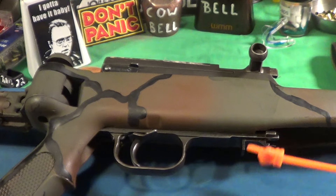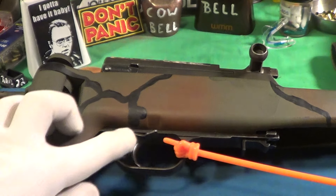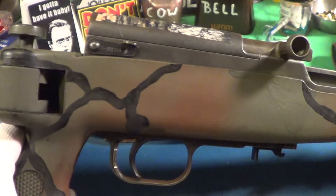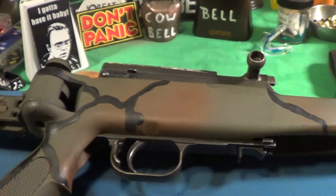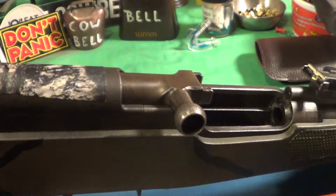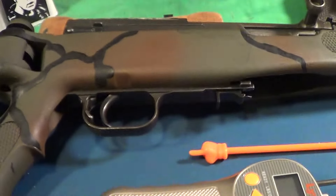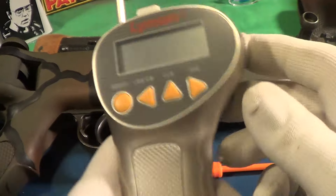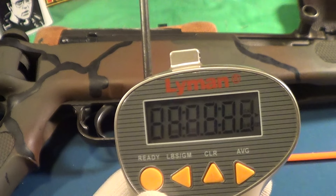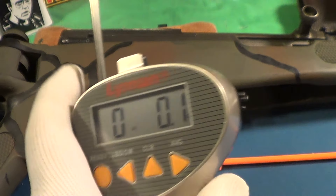Let's do a trigger pull on this SKS. You can see it is on safe — that's fire, safety, on safety, off. It is empty, it is unloaded. This is a battle rifle, actually rated from 200 to 500 meters, but shoots pretty good for me at a hundred yards. All right, first trigger pull.